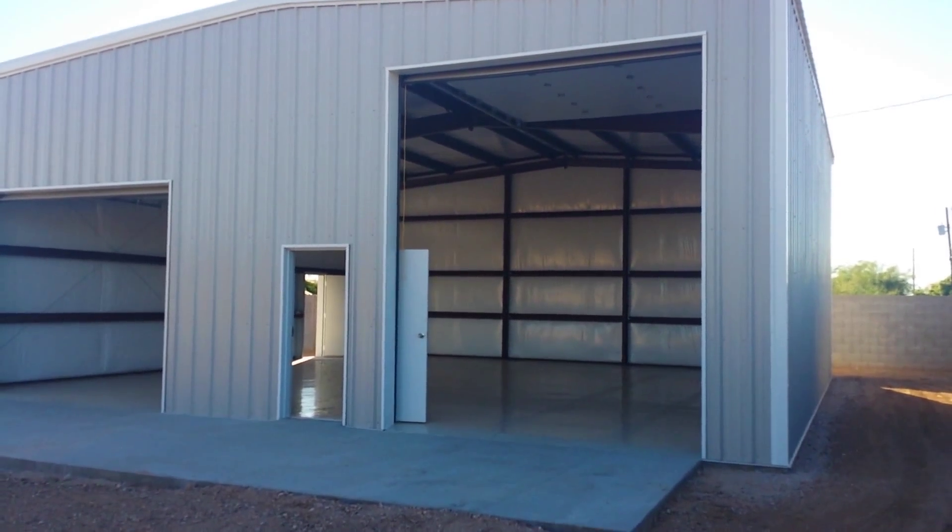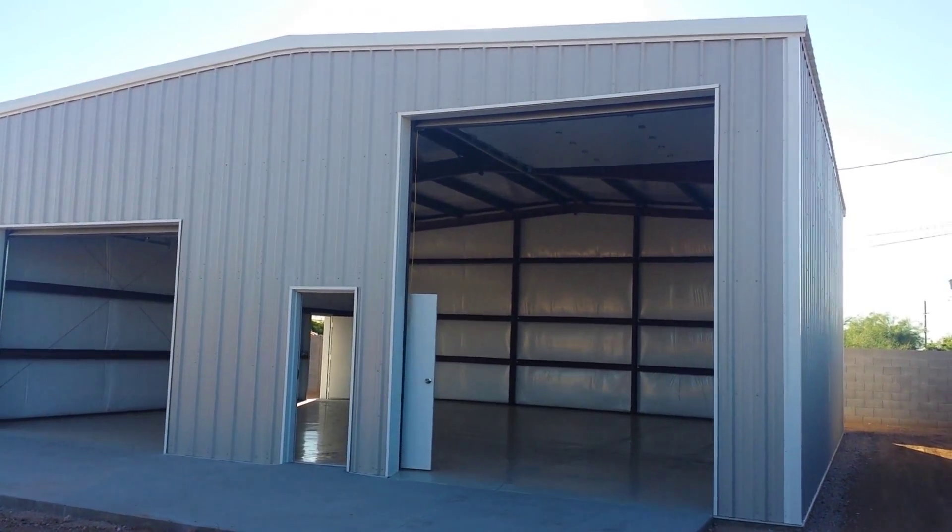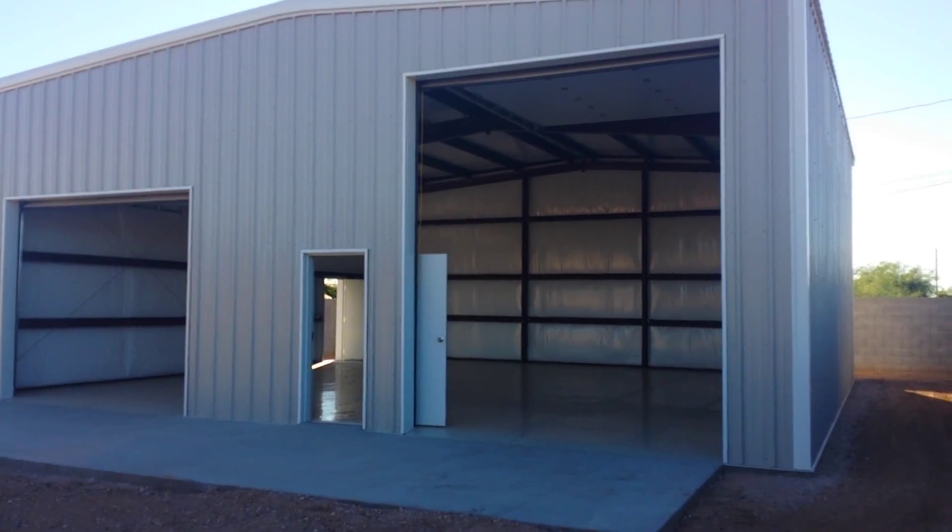This is a chat with Sentry Builders on a pre-engineered workshop storage building for Mike out in Mesa, Arizona.